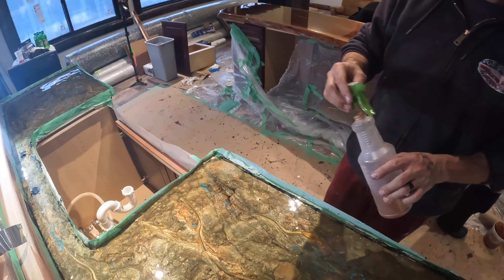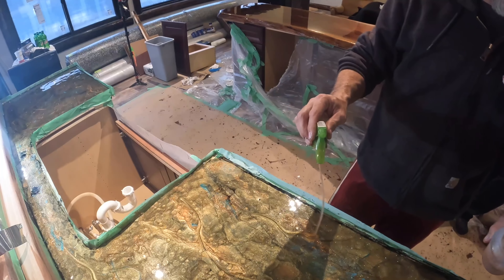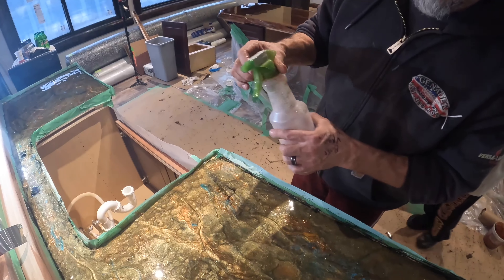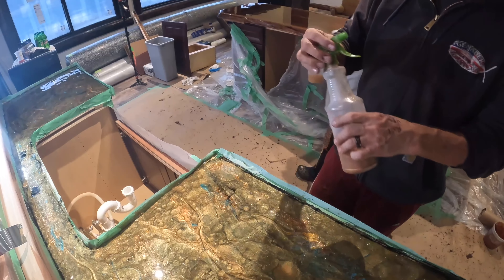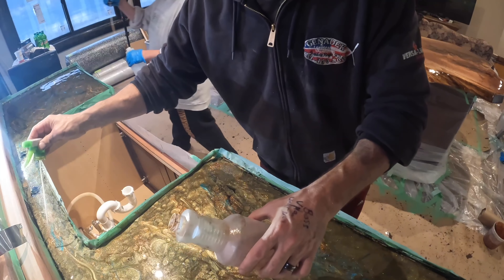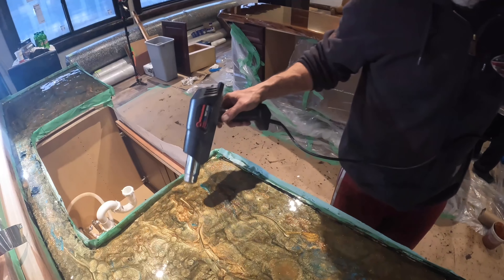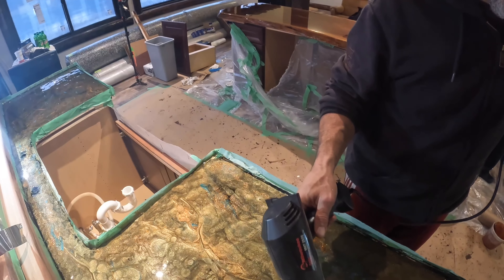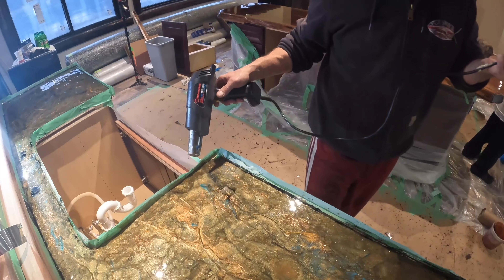So what this is, is actually alcohol that I'm using — I'm dripping it onto the two-part epoxy resin, and that creates a spackling and a break in the finish. Now I have colored that alcohol on top of it, and that creates the unique fracture lines that a lot of times you'll see in real granite countertops.